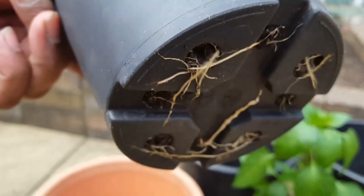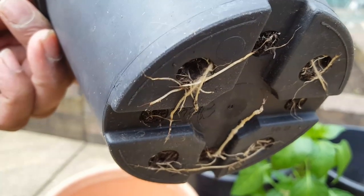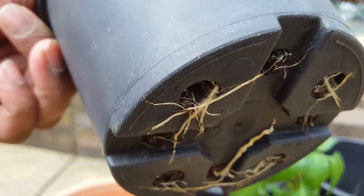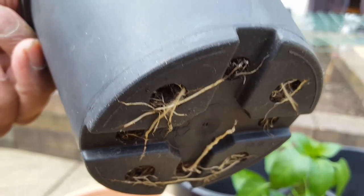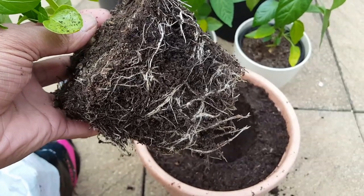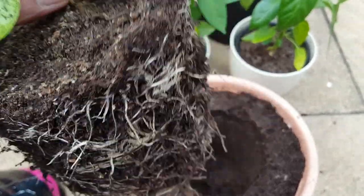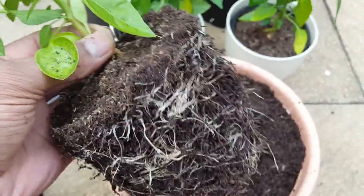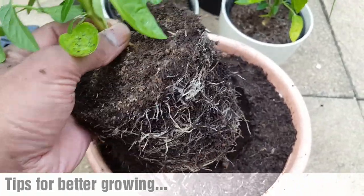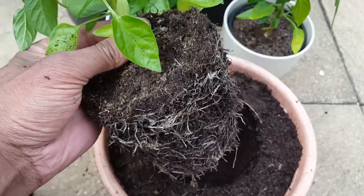I'll just hold the camera underneath so you can see that the roots are more than visible, and that's a sign that the plant is ready to be potted up. Another thing to keep in mind when you are potting up is to just tease some of the roots loose, so that when it goes into its new home the plant is naturally going to be searching out new soil or compost, and it will be a lot healthier as a result.